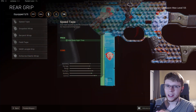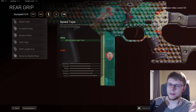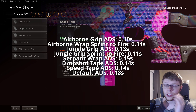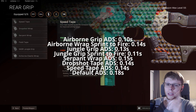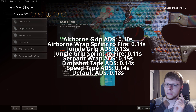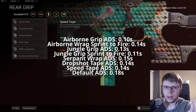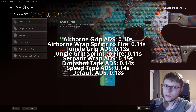Now that you see my testing methodology, let's run down the actual information. So as you can see, the default is 0.18 seconds, which is fast — and at least it's actually a plus using all these tapes and wraps. That's a good thing. It used to be bugged and most of them would actually add on ADS speed penalties — so instead of the speed tape being 0.14 seconds, it'd be like 0.2 seconds or something like that.